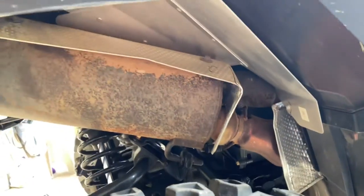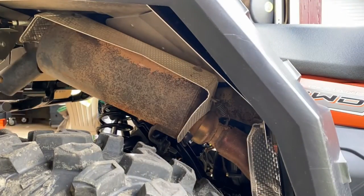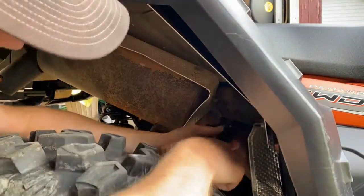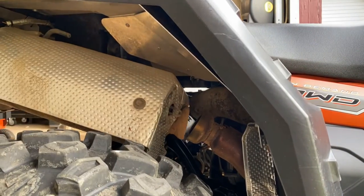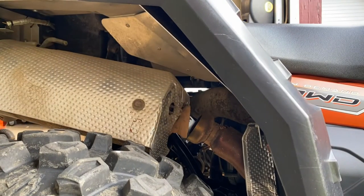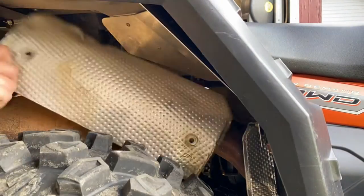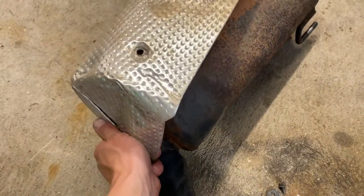I'll show you what it looks like afterwards. I ended up taking the heat shield off, which is held on by four 3-Ace bolts. And then you had to slide out of this tab, this tab, this tab.